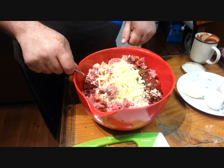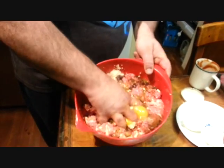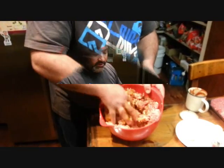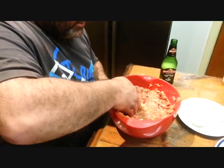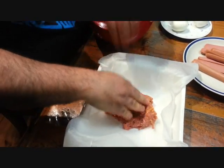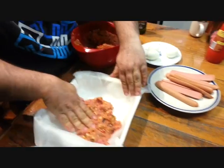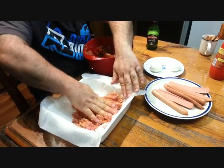I'll mix it all up and show you how we'll prepare it. We've also added two eggs to bind the ingredients. We'll add the mixture to the bottom of the container — line the bottom with the mixture, then do another layer.